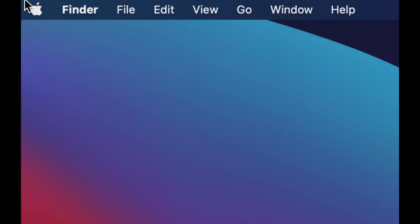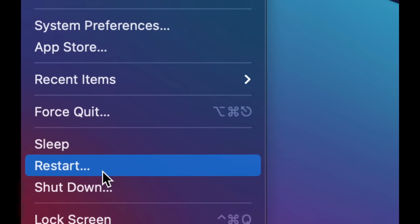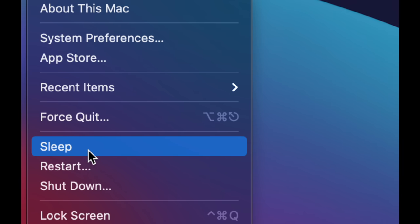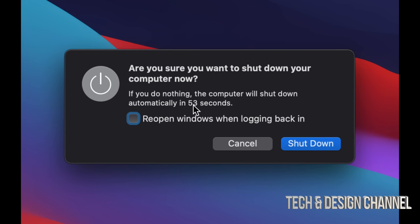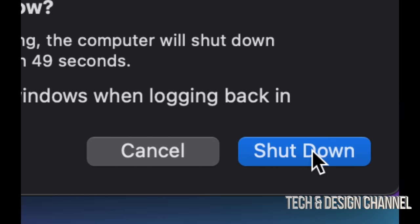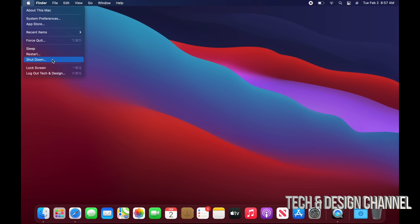To shut down your Mac, click the Apple logo in the top left corner, scroll down, and select 'Shut Down.' You also have Restart and Sleep options — Sleep just puts your Mac to rest so you can access it soon. To shut down immediately, press 'Shut Down' in the dialog. To force shut down, hold the power button for a few seconds — on newer MacBook Airs and Pros, that's the Touch ID button.